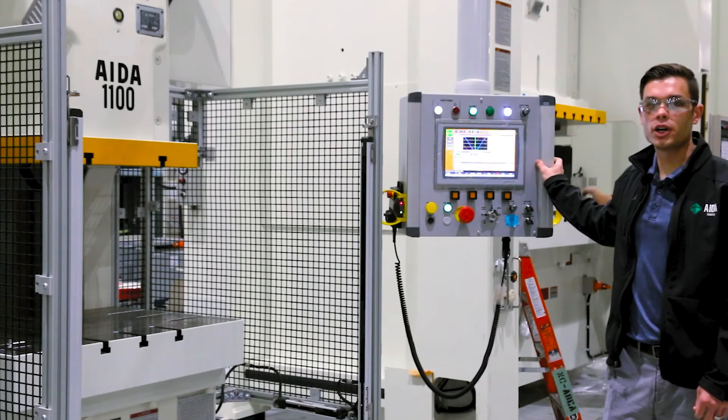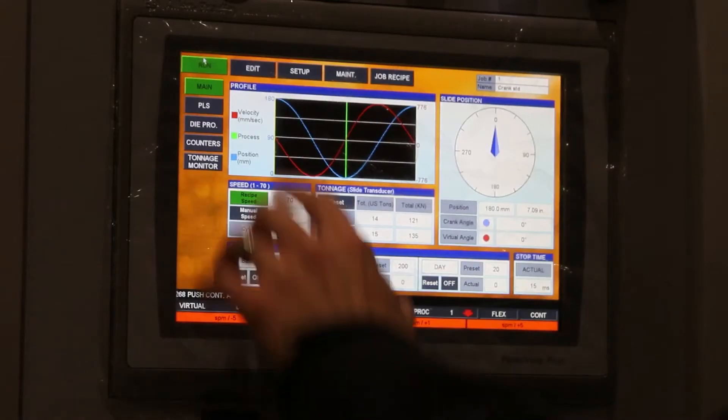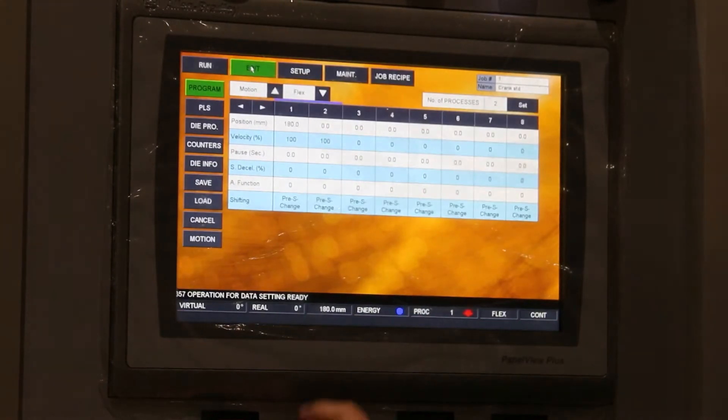In the control I've loaded our crank motion program which mimics a mechanical press. The slide will run at a hundred percent of the velocity through the entire stroke.